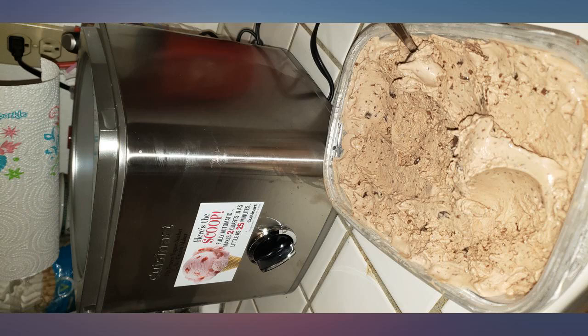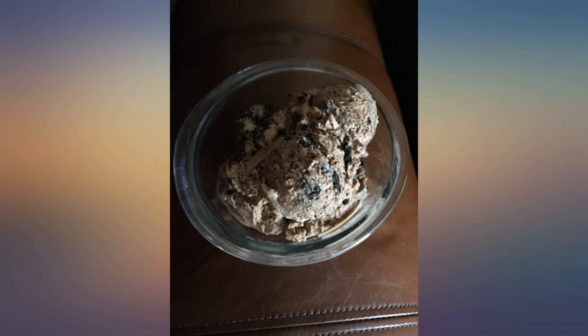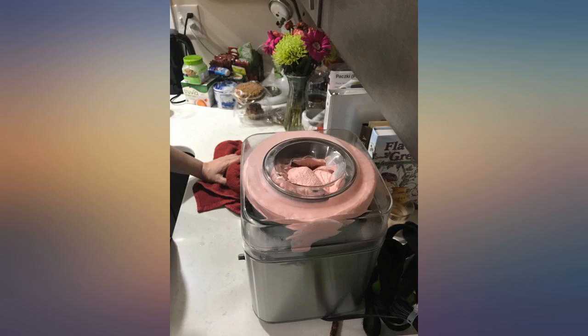Do not overfill this. If you see ice cream spilling outside of the bowl, clean it up as soon as possible.